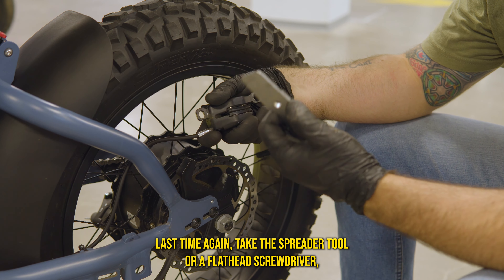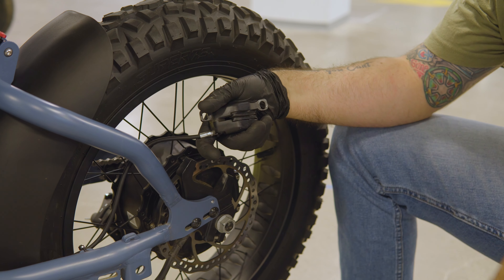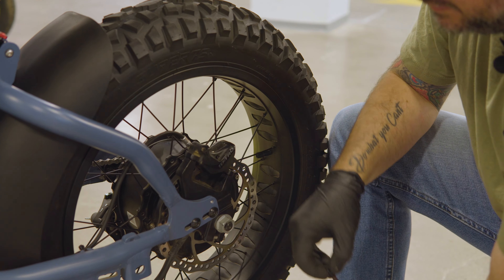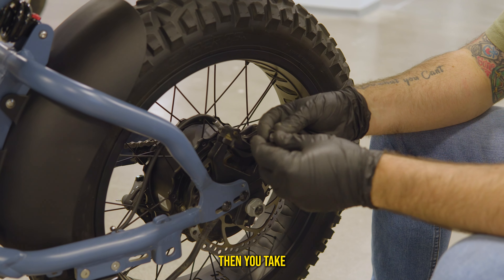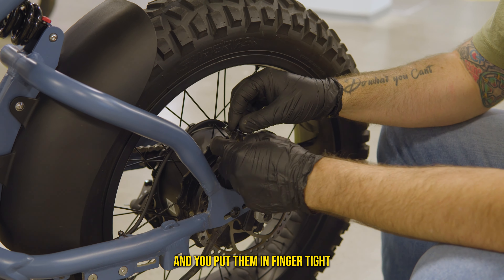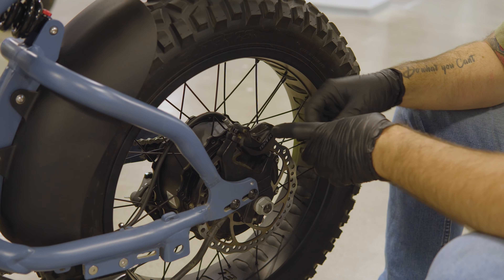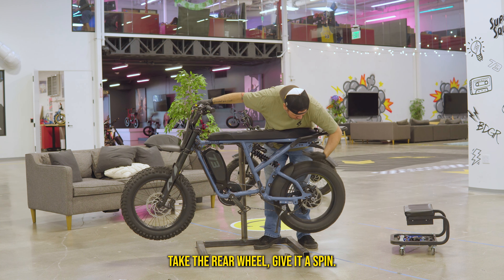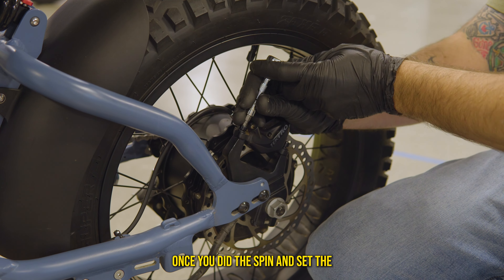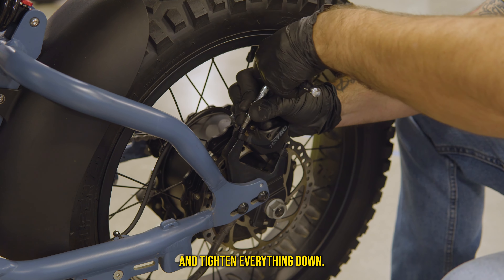Once you get the retainer bolt in, take the little clip and pop it back on the backside. Then take the spreader tool or flathead screwdriver, put it between the brake pads, and give it a little wiggle to give yourself some room. Put the caliper back over the rotor, then take both your 5mm bolts and put them in finger tight. Just like the two-piston, spin the rear wheel, pull the brake lever to set the brake pads, then take your 5mm Allen and tighten everything down.